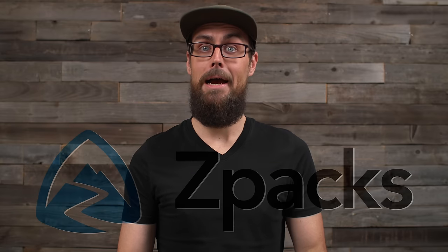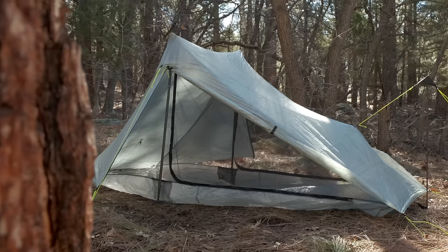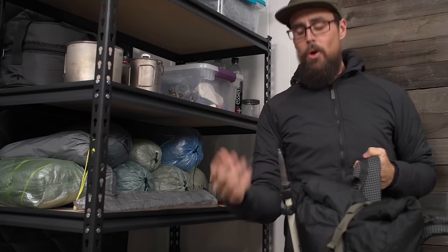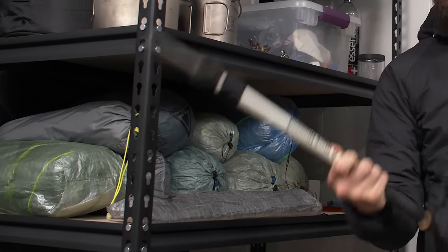While I was testing the Durston, a couple months ago Z-Packs put out a new shelter called the Offset Solo, which a lot of people said was a very close competitor with very similar features. So I decided to also pick up an Offset Solo to put these head to head and see which one I'd prefer — especially being someone who has owned so many Z-Packs tents.